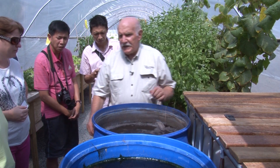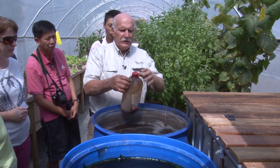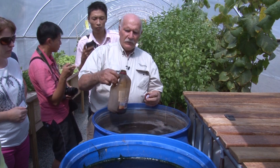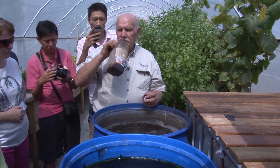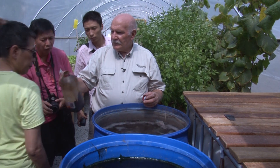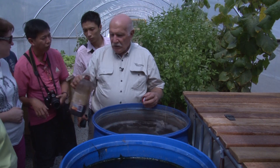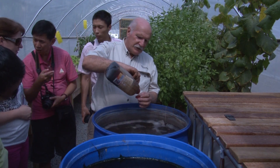Now if Edward comes with some molasses — thanks Edward. There it is, this is molasses. You can buy it at the local produce agency here. Smell it. Molasses. Smells like golden syrup. So we'll measure out carefully one tablespoon.